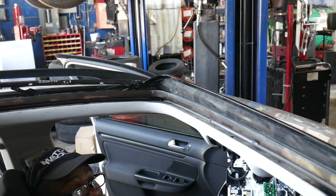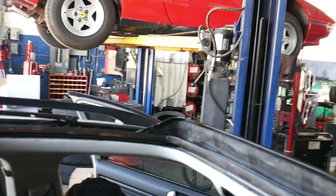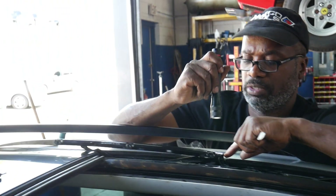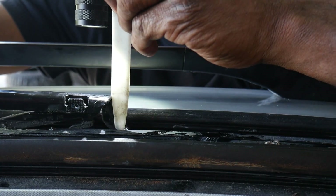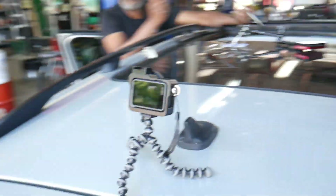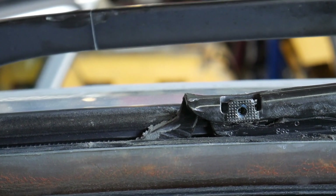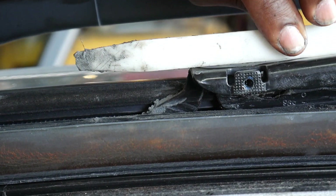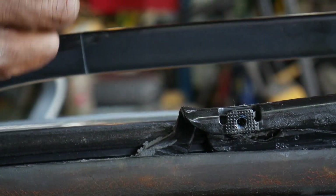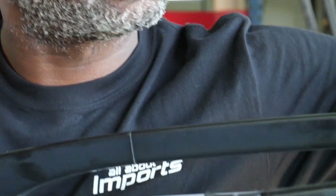Unfortunately we still have a problem. The center slide moves forward and then hits an obstruction and auto-reverses back. Looking at the bar: on one side it goes straight across and makes a 90-degree turn straight down, but on the other side it's definitely bent upward. You can see the angle it's on — this piece is bent, so it's not allowing it to go down the track, which is what allows the back section to close.